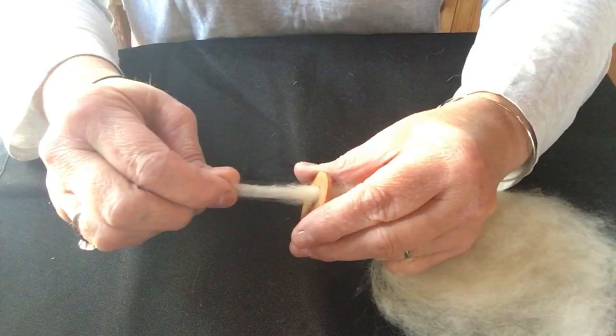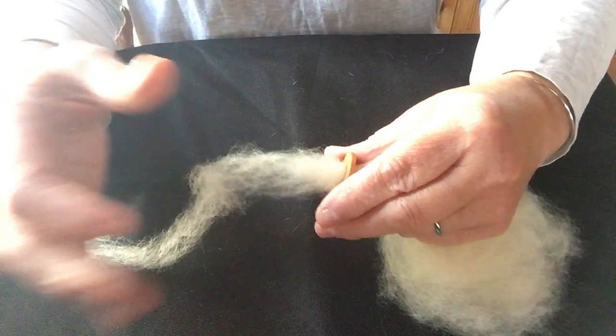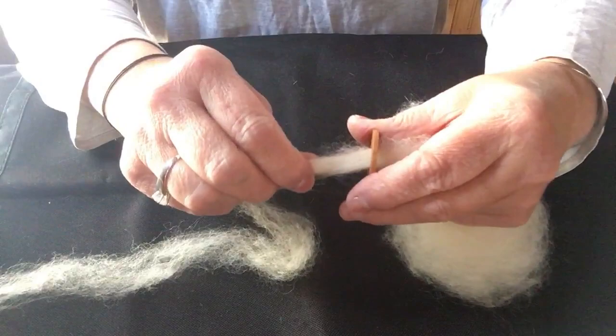I just pull this through little bits at a time and continue to do the whole thing. You can see that if you had a nice big wide roving, look how fine this is coming out. I don't want to let that big piece go — it's almost like a pre-draft.